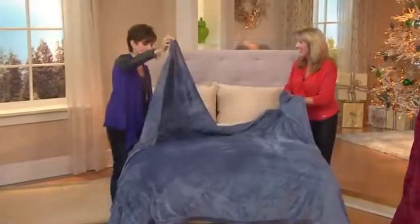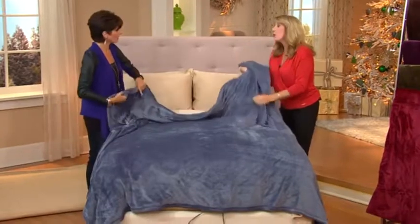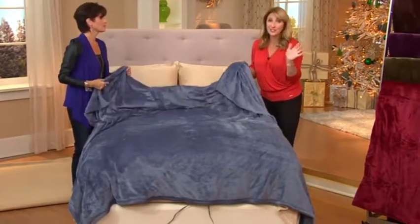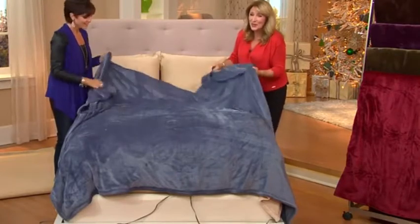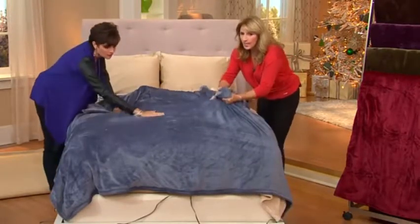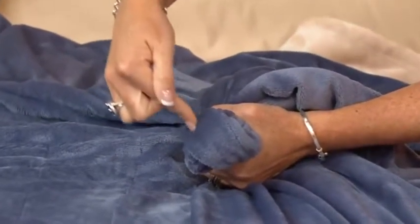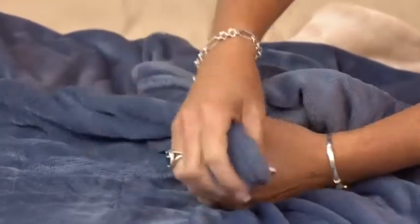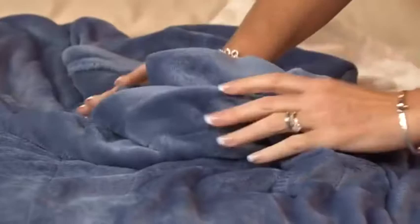That's my word my daughter and I use — squishy. There's nothing squishy about it. The word we use in my house is snuggly-wuggly, and this blanket is snuggly-wuggly. It's a refined wiring system from Sunbeam — so if the blanket did bunch in a certain area, the blanket knows not to send heat to that particular area. Also, this is machine washable and it has a 10-hour auto shutoff.